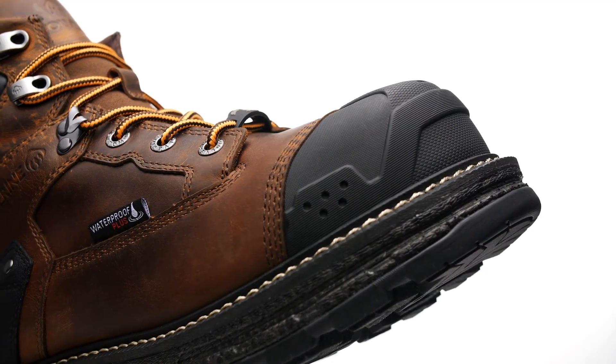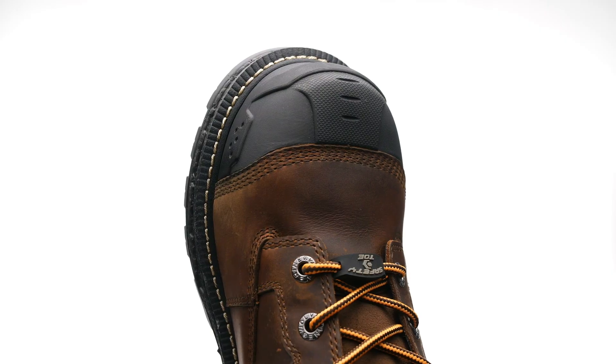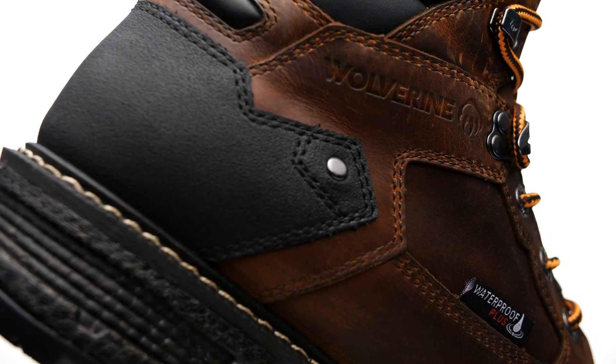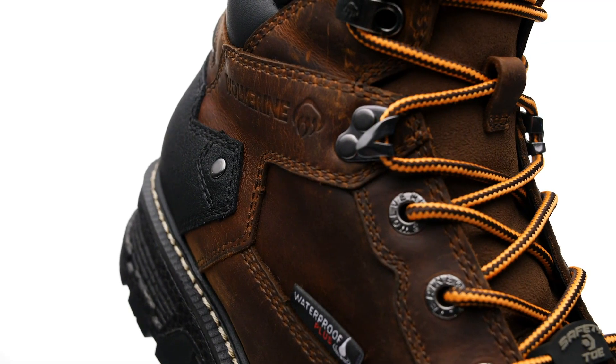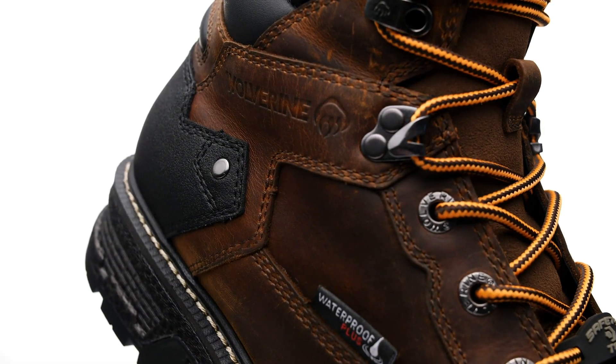Rugged, reinforced details include triple-needle stitching, a molded toe cap and riveted heel bumper for extra strength and protection in harsh environments. The Hellcat Heavy Duty is designed in a classic work boot style, protects your feet in all weather conditions with waterproof leathers.